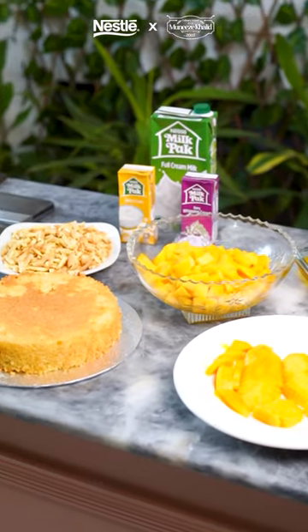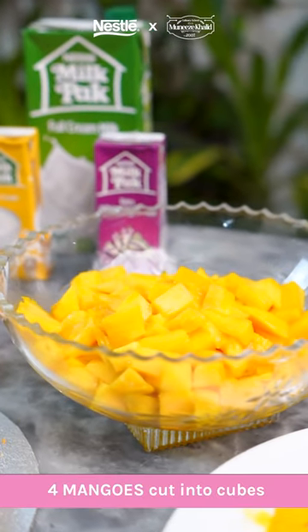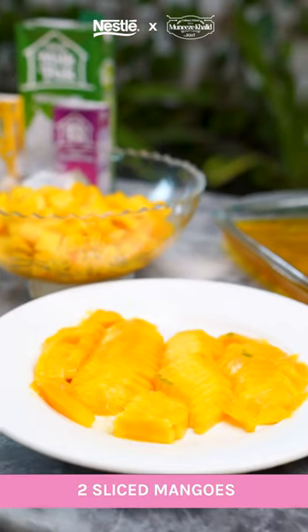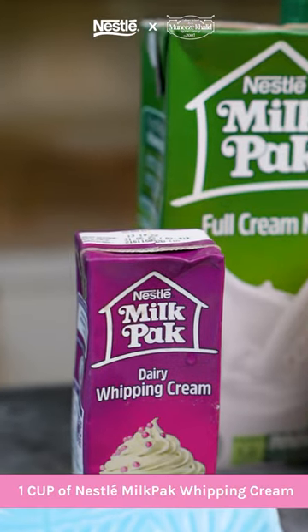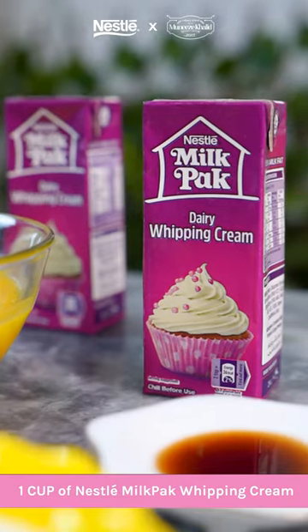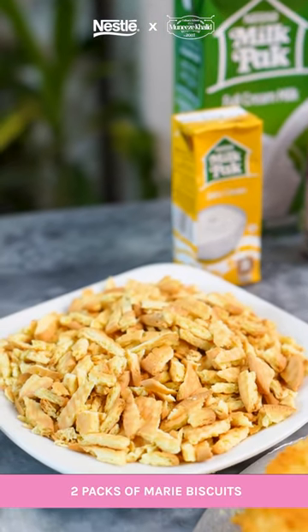For the layering, we need 1 store-bought cake, 4 mangoes cut into cubes, 2 mangoes sliced for topping, 1 box of mango jelly, 1 cup of Nestle Milkback Whipping Cream that needs to be whipped, and 2 packs of primary biscuits that need to be roughly chopped.